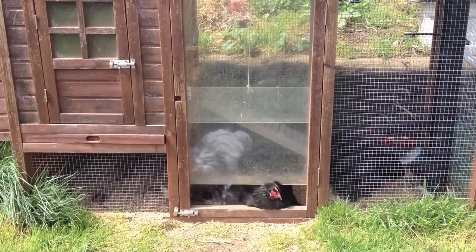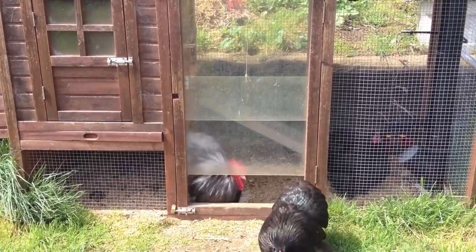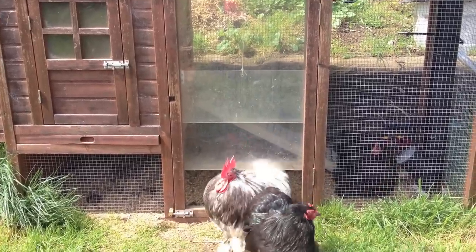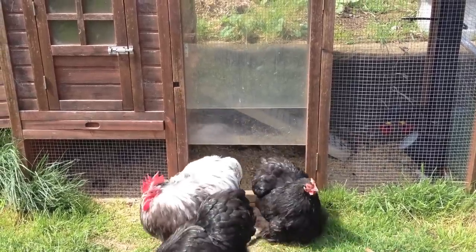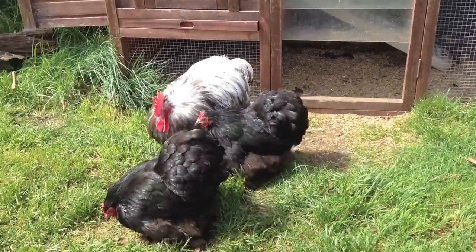That's because we've used a 7 RPM motor, which means it has strong gearing and can lift a very heavy door — much, much heavier than this door is. You can see the chickens are not afraid to use it at all; they're quite comfortable and happy using the door. Each morning they come out and forage around.